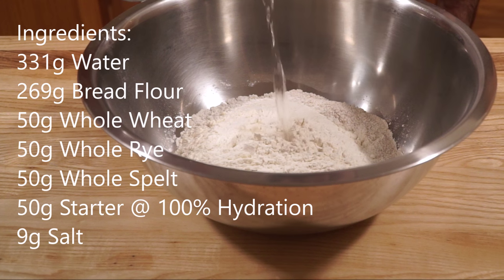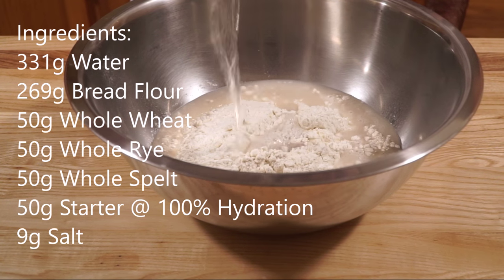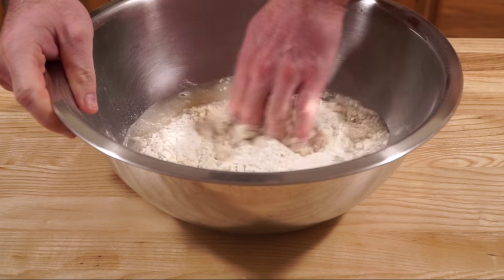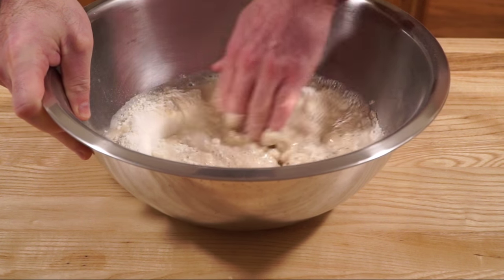First we want to make our Adelise. We're going to mix together all the flour and all of the water. We're going to let this sit for one to two hours — the longer the better. I let this one sit for two hours, and all you want to do is mix it up into a shaggy clump.